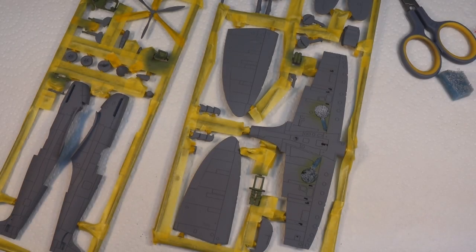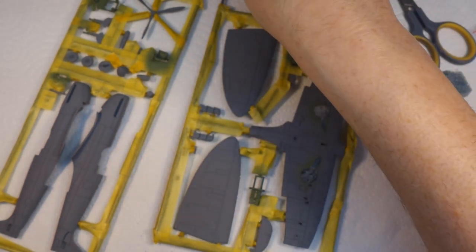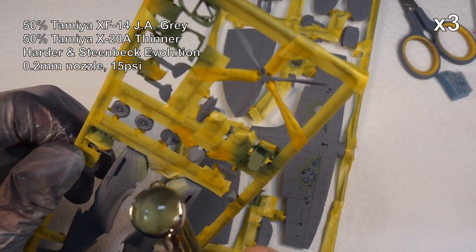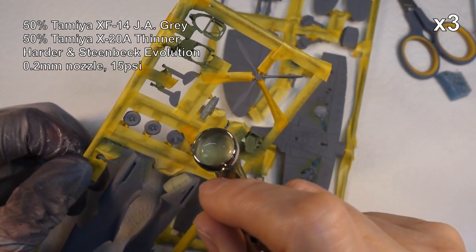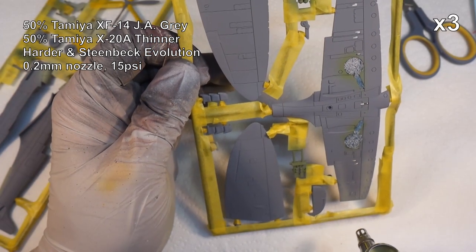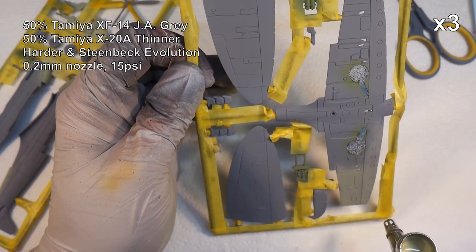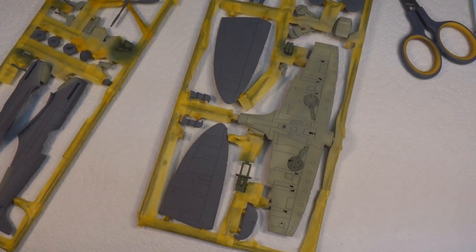For the underside of the wings I'm going to use JA Gray XF-14. And I think what we'll do next is start on the camouflage, so that's going to be fun.